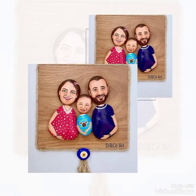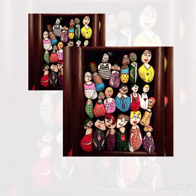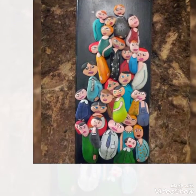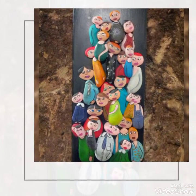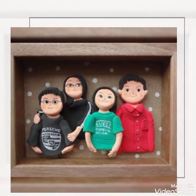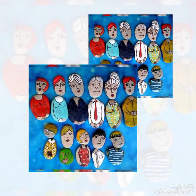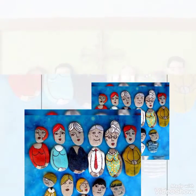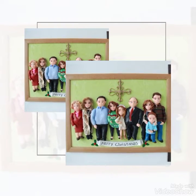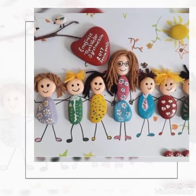یہ بہتی فینٹیسٹیک community family pictures ہیں، stones پہ بنی ہوئی ہیں، pebbles پہ بنی ہوئی ہیں۔ آپ کے پاس جو بھی shape and size کے pebbles موجود ہیں، اس کے اوپر آپ یہ سارا art and craft کر سکتے ہیں۔ بہتی پیارا سا art and craft ہے — regular shape کے stones آپ کو ہر جگہ مل جاتے ہیں۔